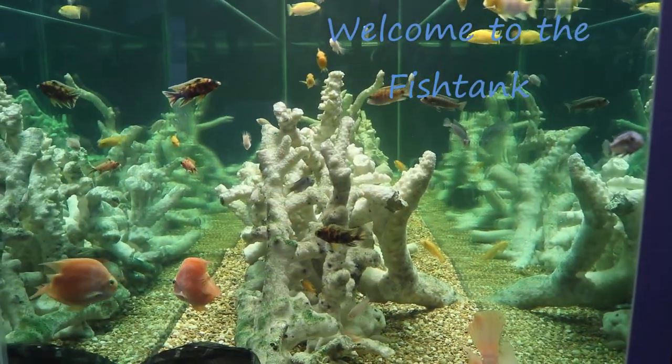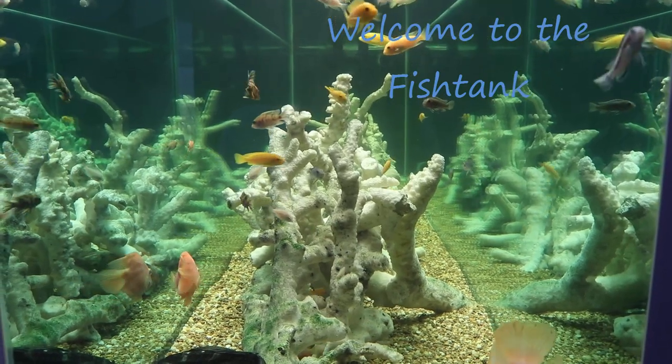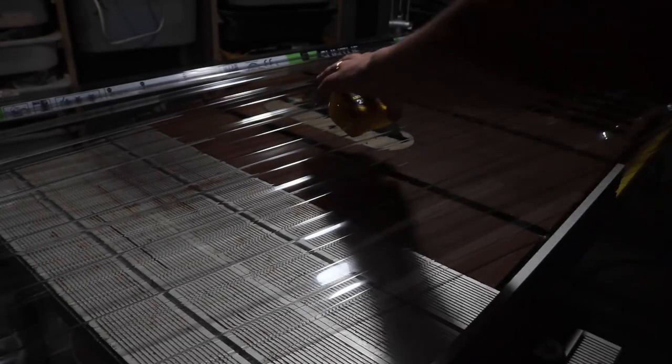Welcome to the Fishtank! Hey everybody, Fishman here.